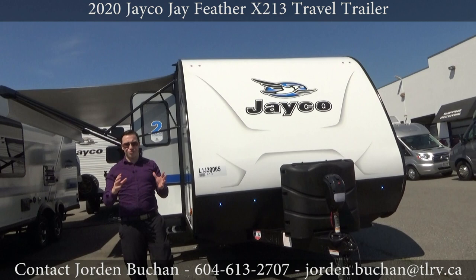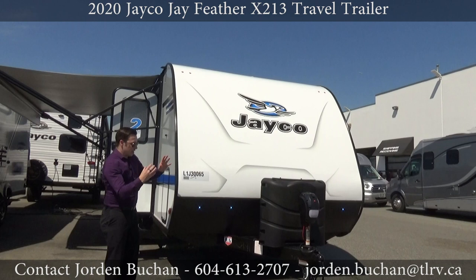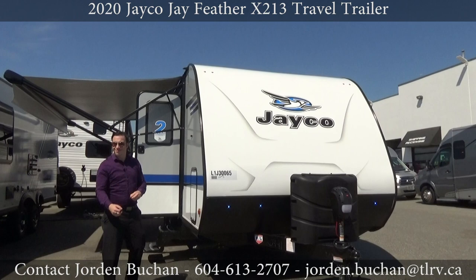Come on down and see us, because we have blue lights on the front of the trailer. That is something Jayco does exclusively on this X213 and on a few of their other models. This is very nice for seeing at night and making sure you can hook up your battery properly or do anything you need to at night — you can see with those lights.